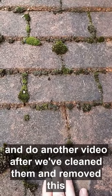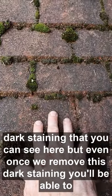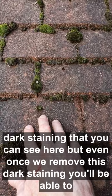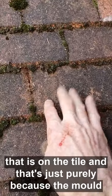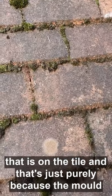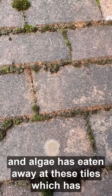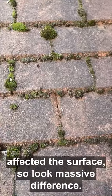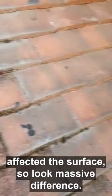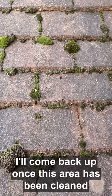We're going to clean these, and I'll come back and do another video after we've cleaned them and removed this dark staining. But even once we remove the dark staining, you'll be able to see — I can already see in certain spots — the pitted effect on the tile. That's purely because the mould and algae has eaten away at these tiles, which has affected the surface.